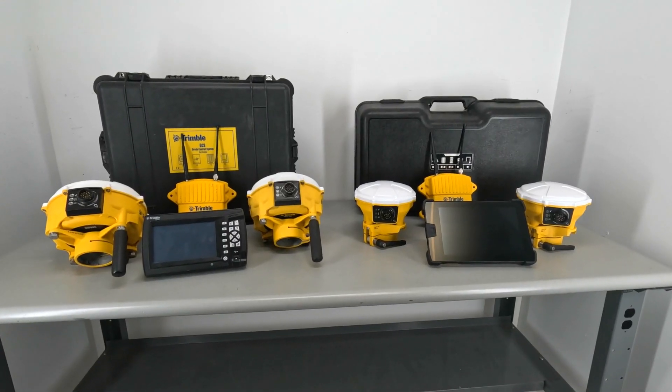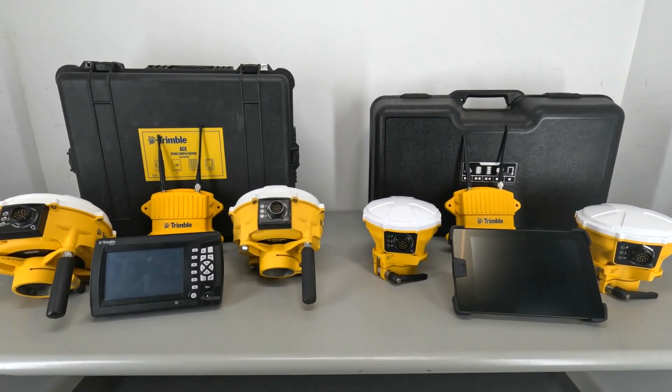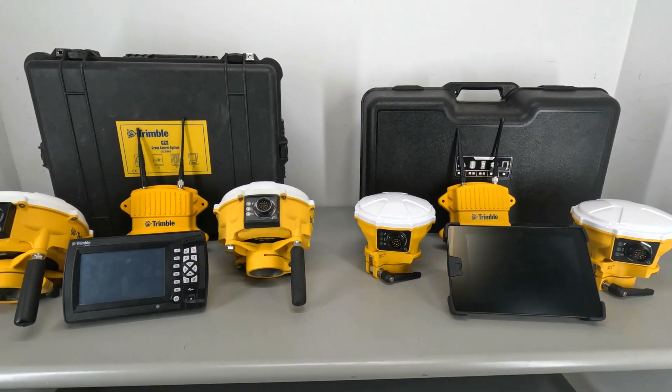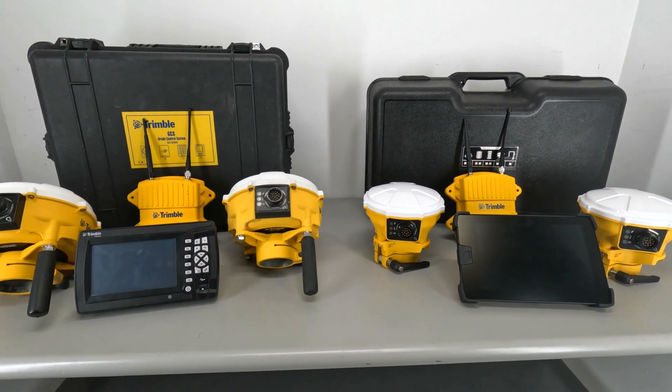There you have it — that was the comparison between the GCS900 and the Earthworks machine control kits from Trimble. Feel free to drop a comment if you have questions about the different kits we sell, and thanks for watching.